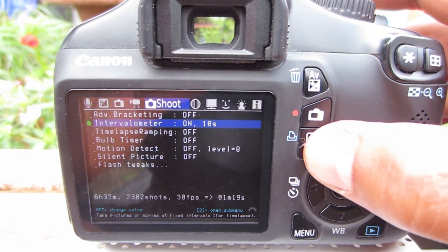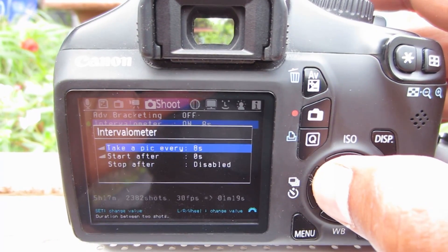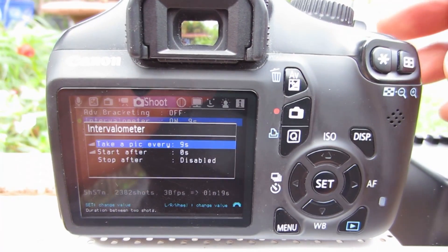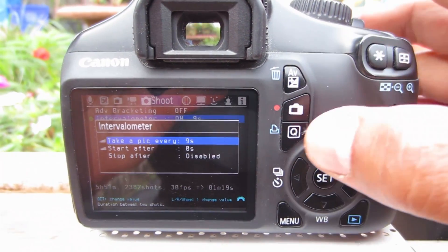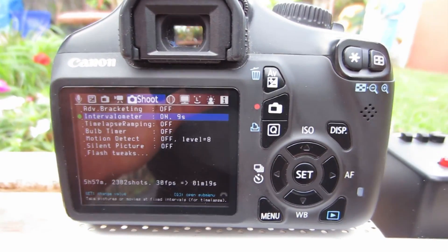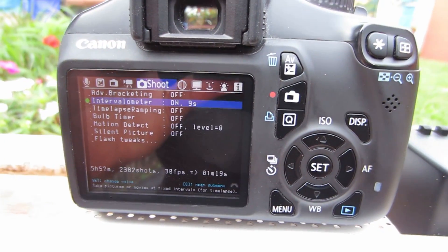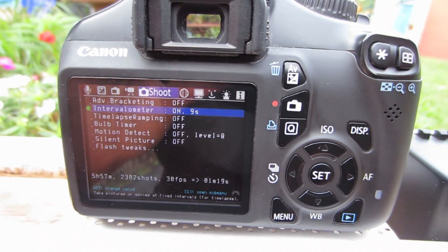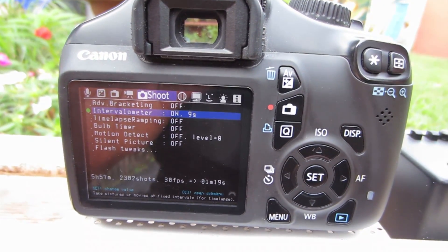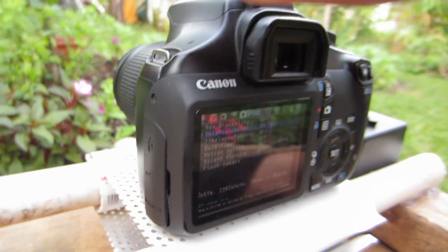If I hit the print button I can set it for however many pictures per second. I have a bunch of other options I haven't played around with yet, but that's pretty much how I got my time-lapse — because the Canon Rebel T3 does not have a time-lapse or intervalometer built into the camera. So I'm using the Magic Lantern hack, or you can just attach an intervalometer into the remote port.